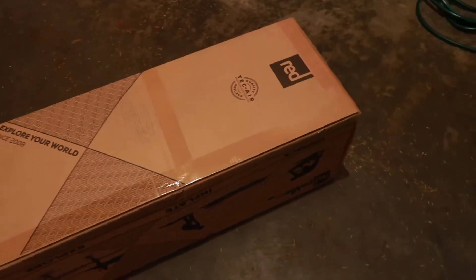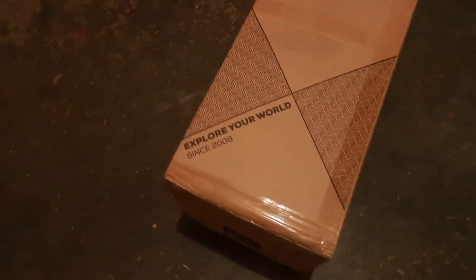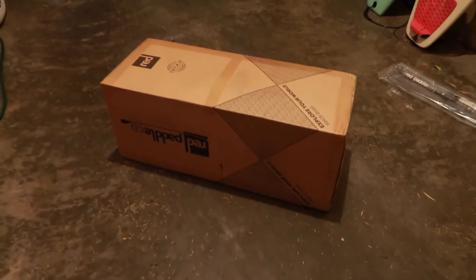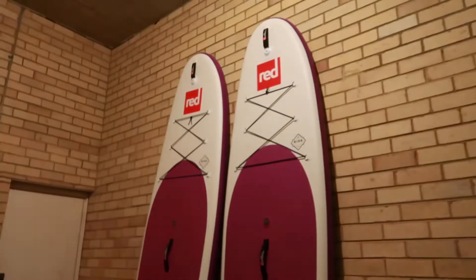Today I'm unboxing a brand new Red Paddle Co. This is a 10-6 Ride, and you can see it comes in a beautiful box like this. And inside this is one of these.